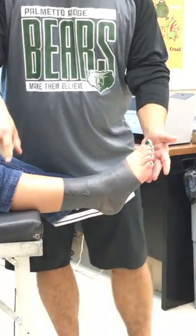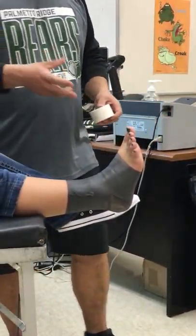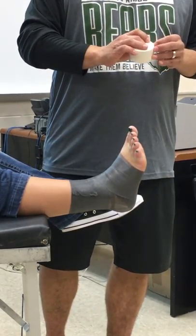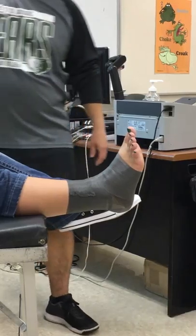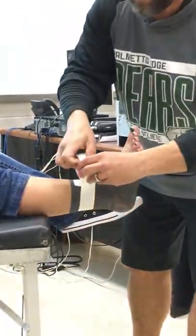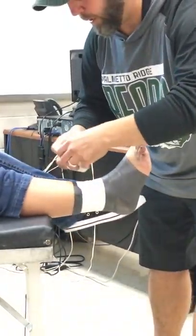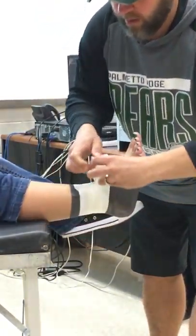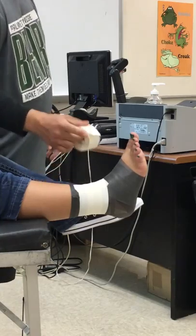Make sure that they keep their foot in neutral — this is neutral, 90 degrees — because if they don't have it in neutral, the tape's not going to sit right and they're not going to get the support they need. So the first thing you're going to start with is the anchors. I usually do two or three depending on how big their foot and ankle are. We'll do three for her — just anchor strips. This is to anchor other tape on it.